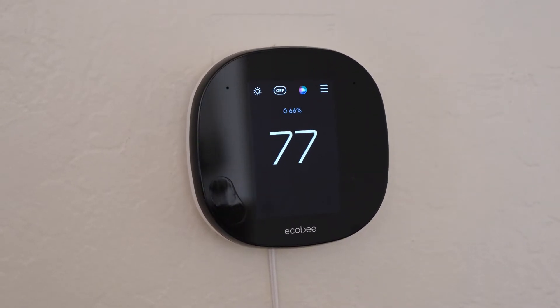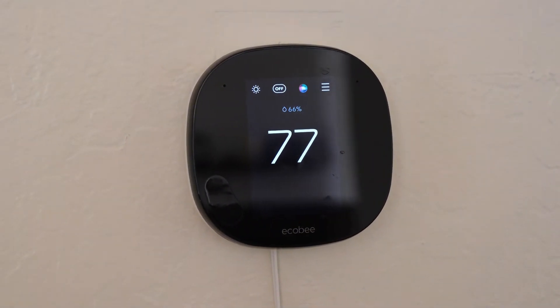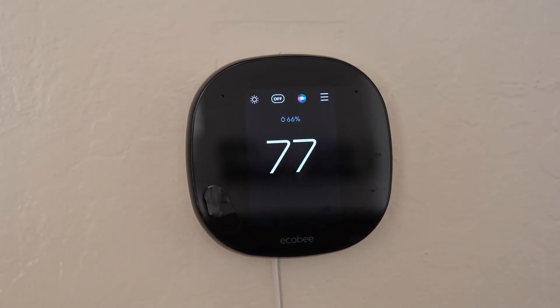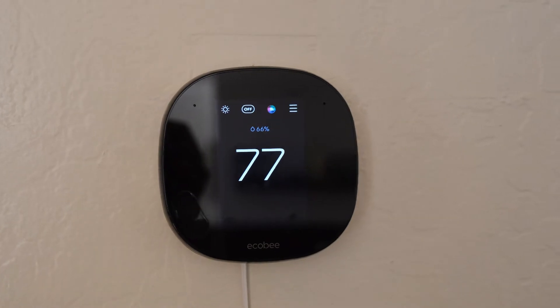Ecobee thermostats are relatively easy to use, but there are some nuances to using Ecobee, and as such you may have some questions about how to use it. That's why I've put together this guide. Here's everything you need to know about using an Ecobee thermostat.